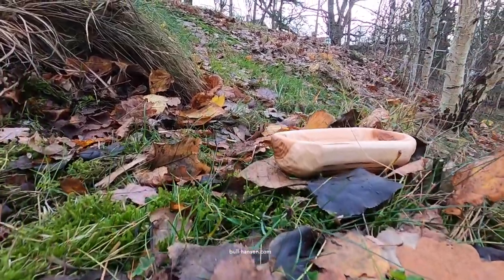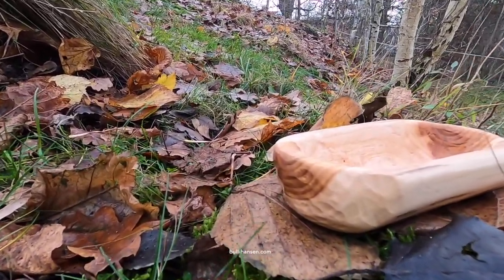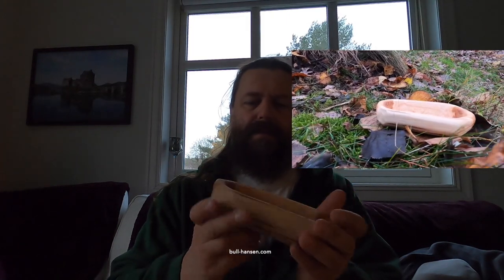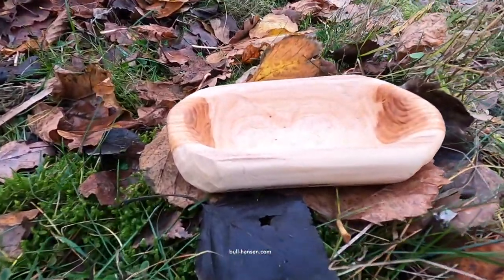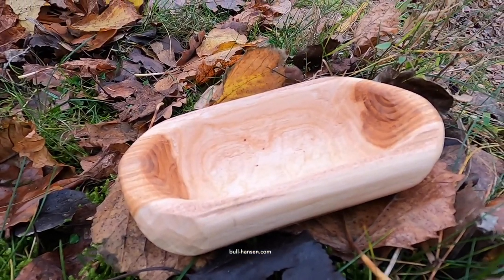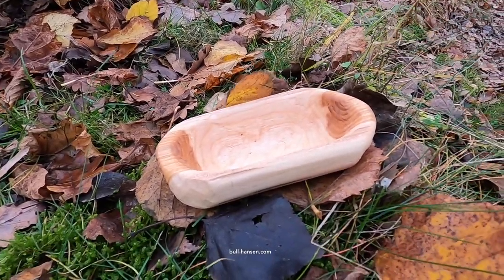Here it is — a small elm wood bowl made out of a leftover piece from one of my bow-building projects. I think it's quite beautiful actually; you can see the different colors. I'm quite happy with this. I'm going to wrap it in bubble wrap now and send it to my friend.